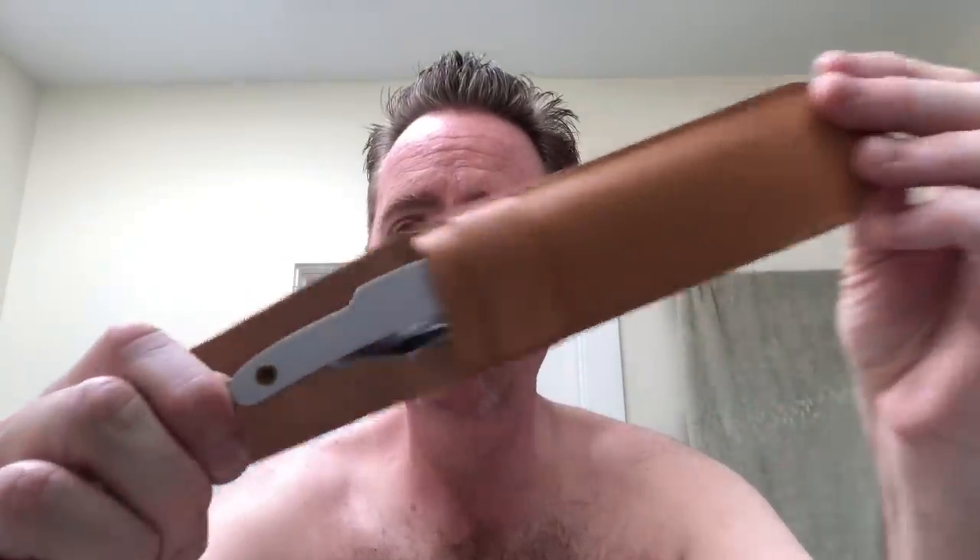I had to rig up that little strop — it's on the toilet paper roll holder next to the toilet. I just looped it on there. It worked. I'm not a fancy man, folks. And here it is: this is the Naked Armor Merlin Straight Razor. Polished stainless steel.